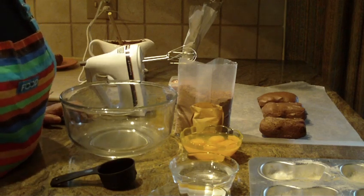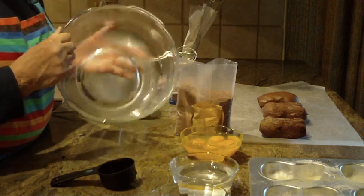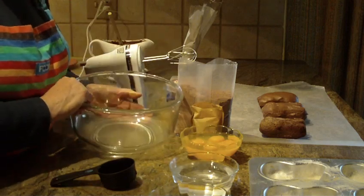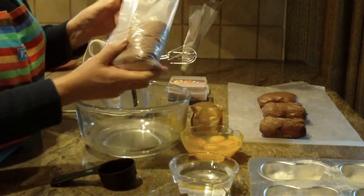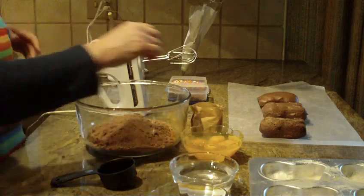We're going to make chocolate bunny cakes, so let's get started. This is a really quick recipe because you're going to use a box cake. We're going to use devil's food today, but of course you could use whatever flavor that you want.